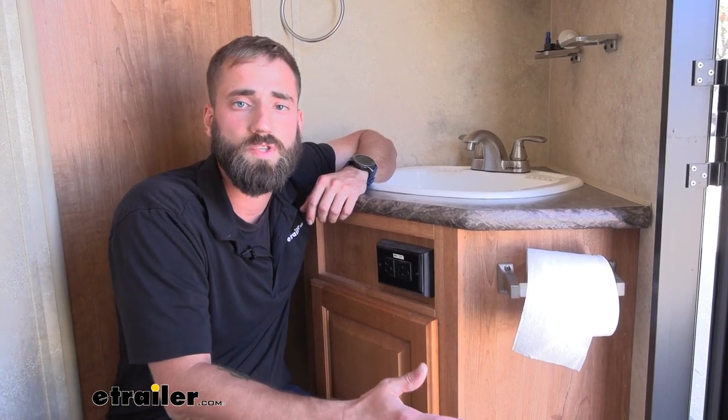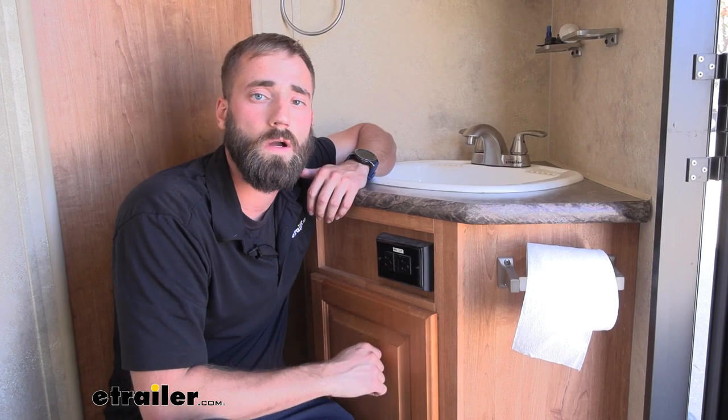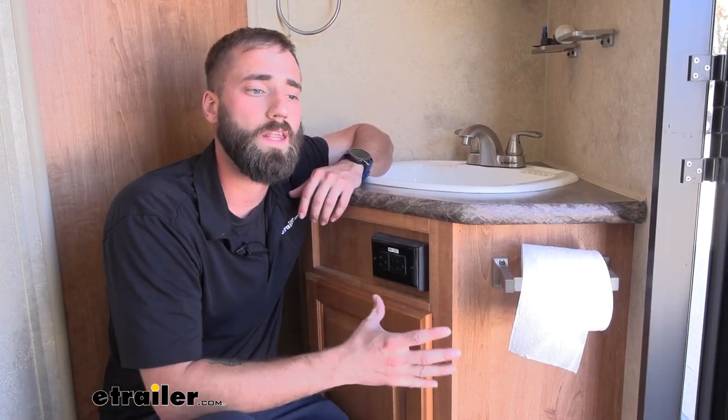Installation of this faucet is going to be super simple. The hardest part really is just going to be getting up in there to screw on your water connections, just because RV manufacturers don't typically give you enough room to really get in there and work.